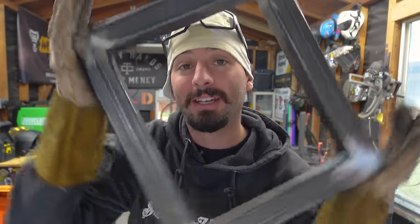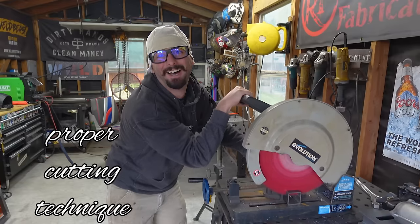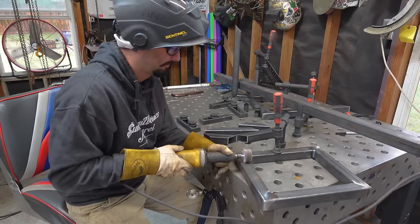Today we're going to be going over the basic techniques on how to build a simple square tubing frame. We're going to go over the proper way to cut your material, the proper way to lay it out, as well as some great fabrication techniques and finishing your welds to make it the best frame that you can make. Let's go get some material.